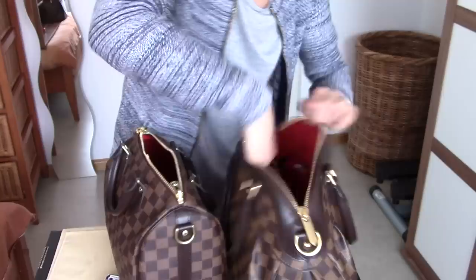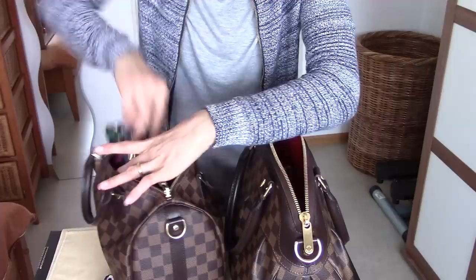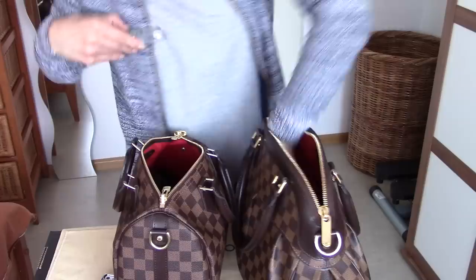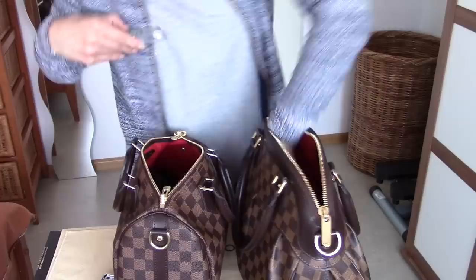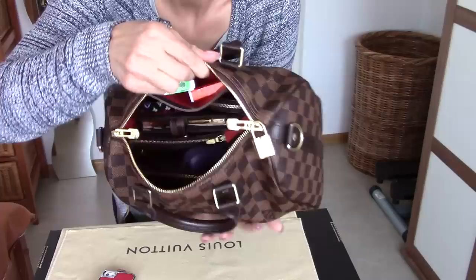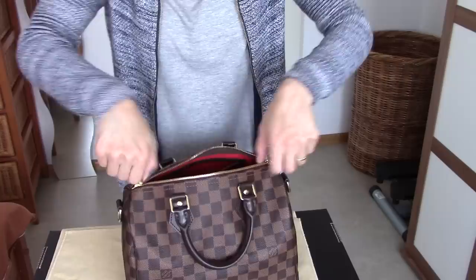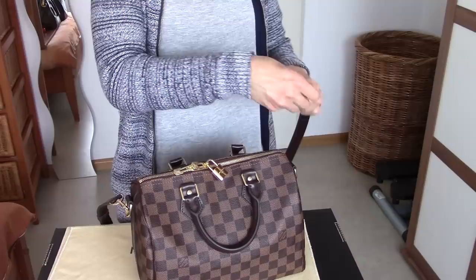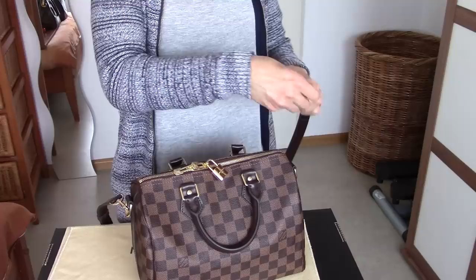Now putting everything back into the Speedy 25: toothbrush, hand cream, umbrella, prescription glasses, card holder, coin purse, and two mints containers. The 30 is now empty — it's a beautiful bag. Here's the 25 again — there's still a bit of space on top, but I wouldn't fill it more because the bag would get really heavy. As I said, it's a perfect amount for everyday use.